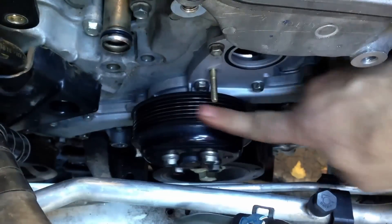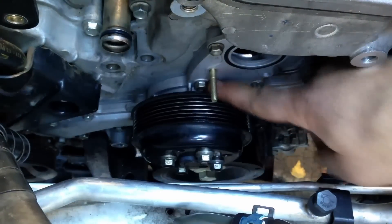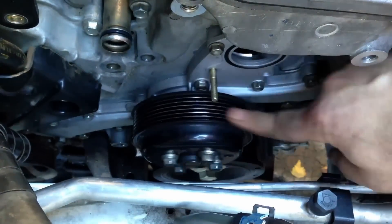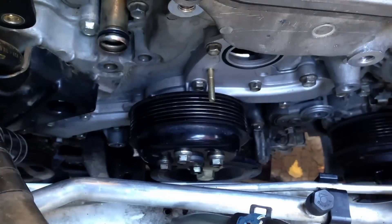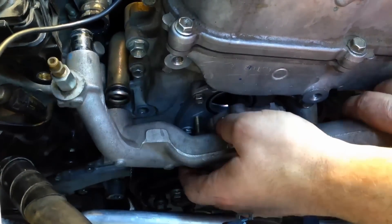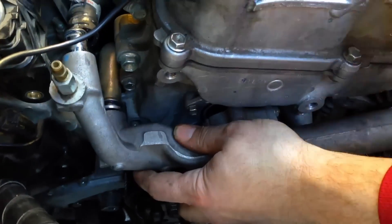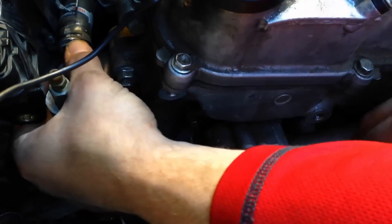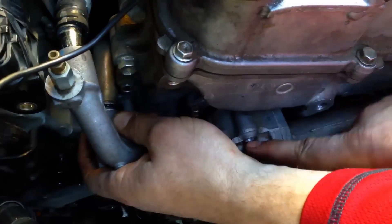We've now got the pulley back on — had to keep that thing off in order to tighten some of these bolts. Now that all the bolts are torqued, we're going to put the thermostat housing back on. It's got an upper and a lower mounting bolt. Be sure to put some thread locking compound on the engine mounts. That's super important to remember.